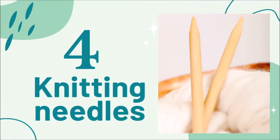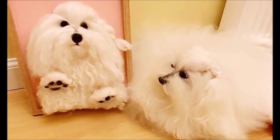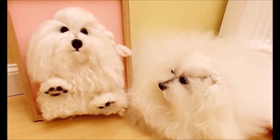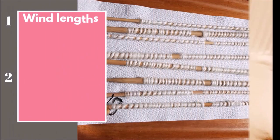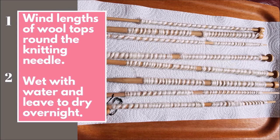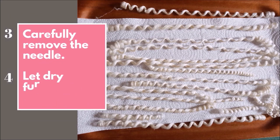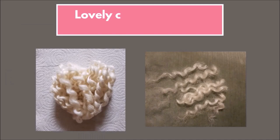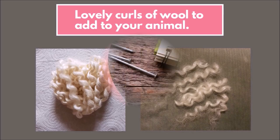Number four: knitting needles. You might wonder why, but when I was making a Bolognese dog I needed some lovely curly wool. I wound lengths of wool around the knitting needles, wet them with water, and left them to dry overnight. Then I carefully removed the needles and let them dry further on kitchen roll to absorb any excess damp. You get lovely curls of wool to add to your animal.